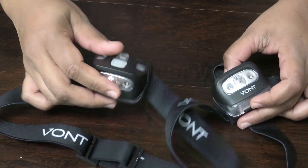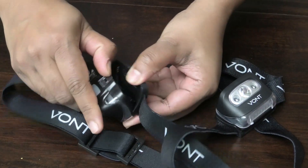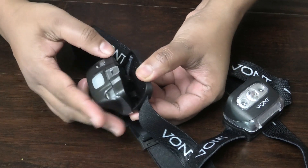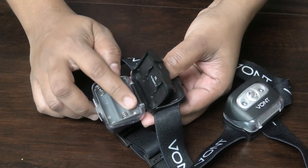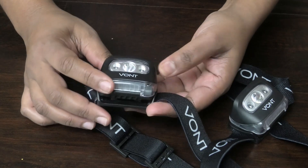Let me show you how to put in the batteries. You would pull this back — now this is the part that actually tilts so you can put the light where you want it. You raise this part up and your batteries go in here. I already loaded one with batteries, and this comes in a pair of two.